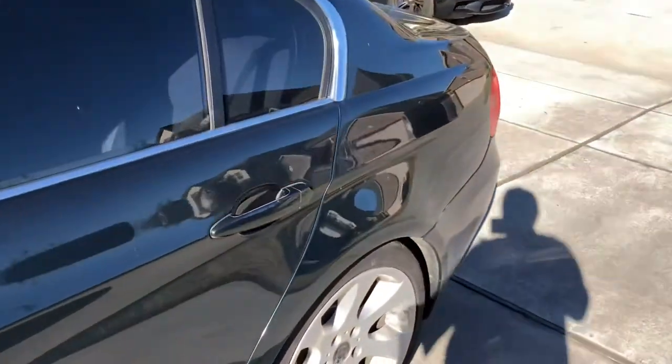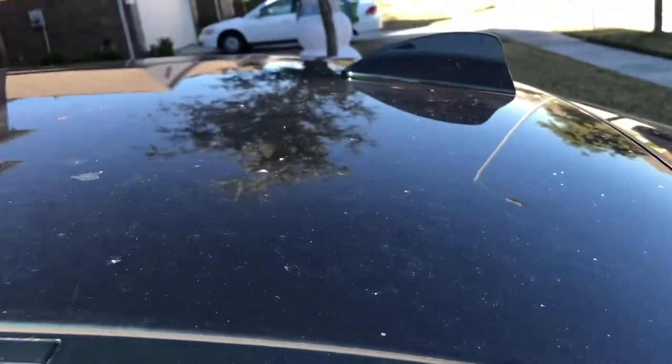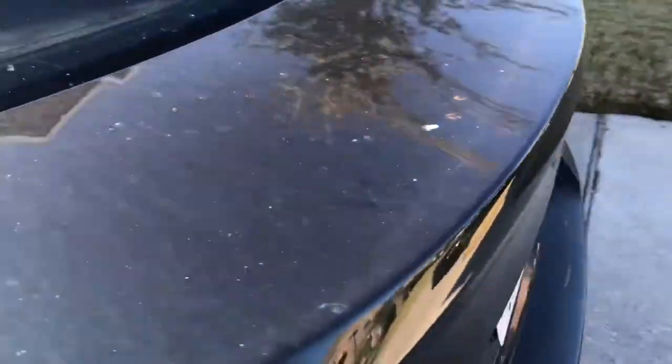I just wanted to go ahead and show you just how dirty the car is. As you guys know, New Year's just passed and there's a bunch of fireworks residue — gunpowder and stuff all over the car. Let's go ahead and start washing.